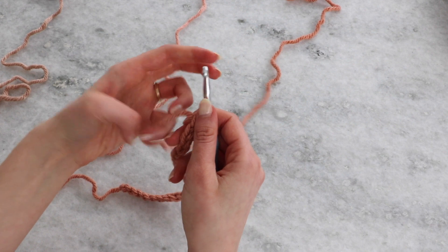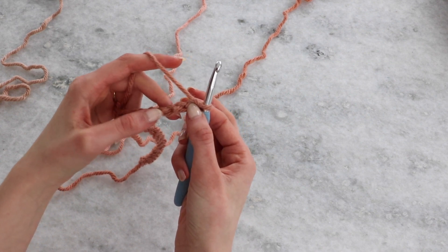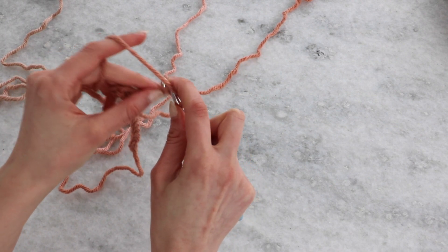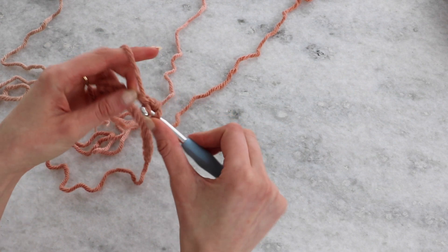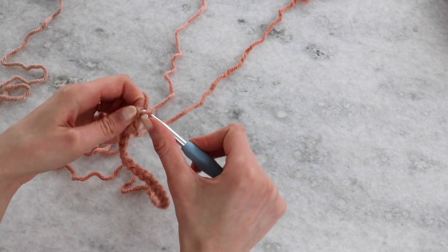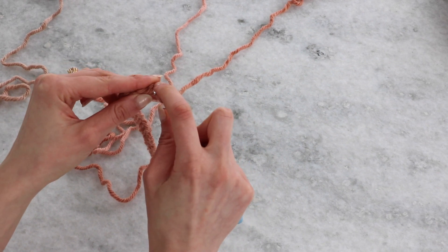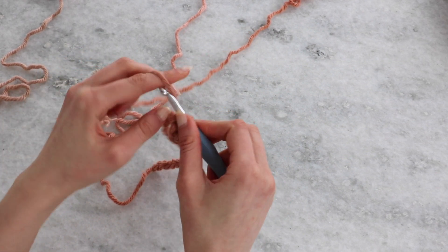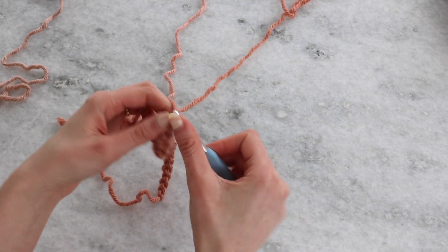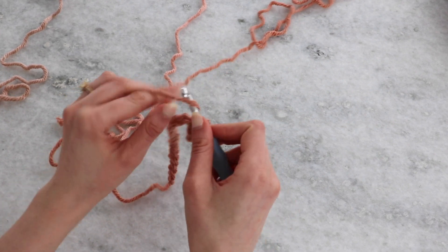To begin the setup row, we're going to single crochet into that third bar. The first one's a little hard to see — you might just have to move the yarn. Single crochet into that third bar; it's a little bit hard to insert your hook into this bar, but just use your finger and take your time. After you've single crocheted once, you will chain one, then skip the next stitch, and single crochet into the following one.